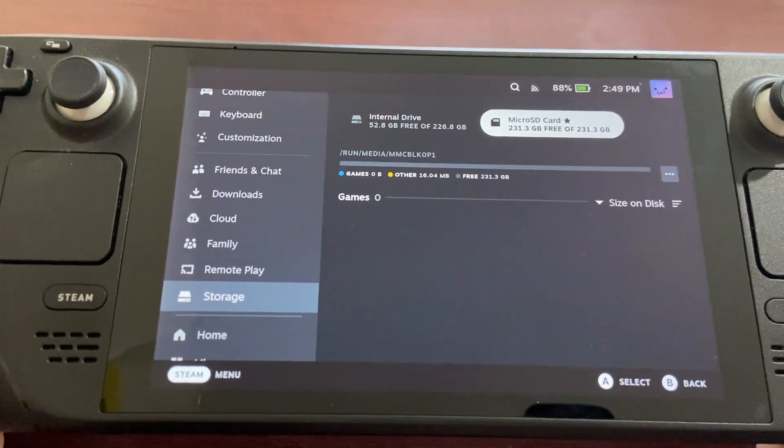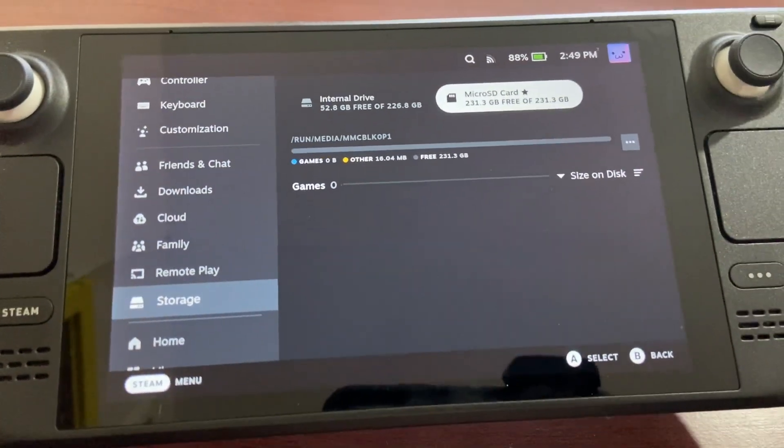So that's how you install a microSD card into your Steam Deck and format it. Thanks for watching — please like, comment, subscribe, and I'll see you next time.